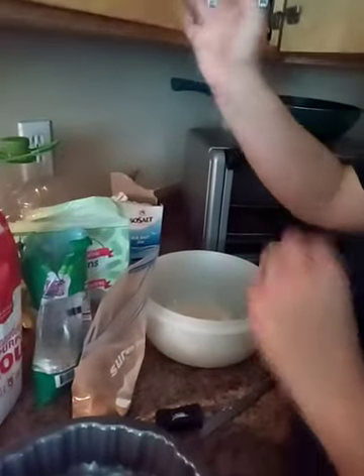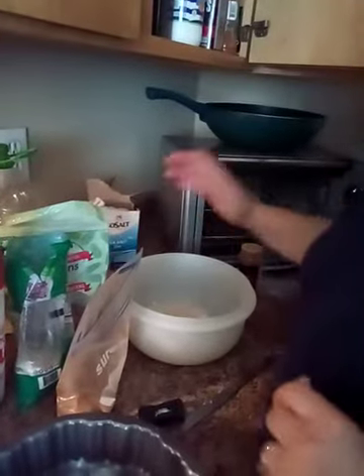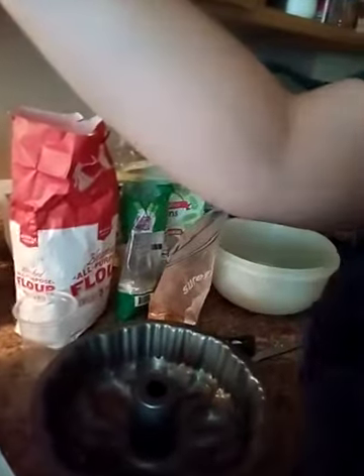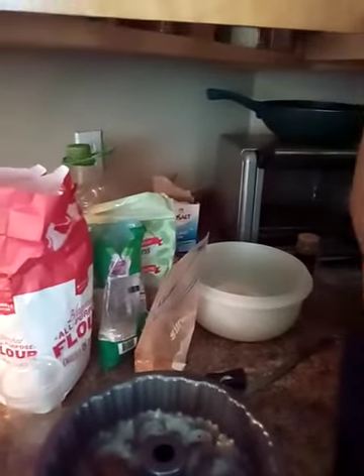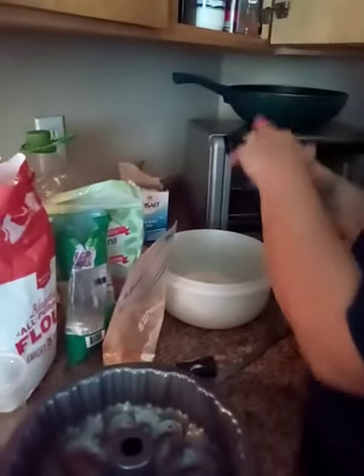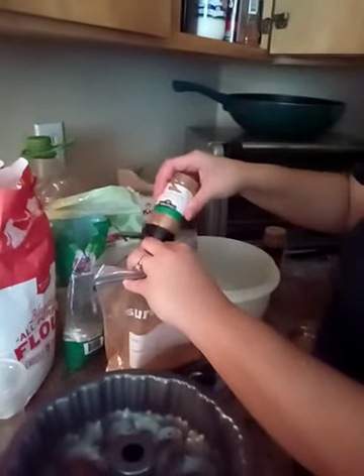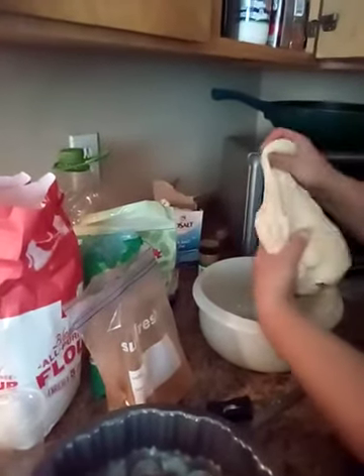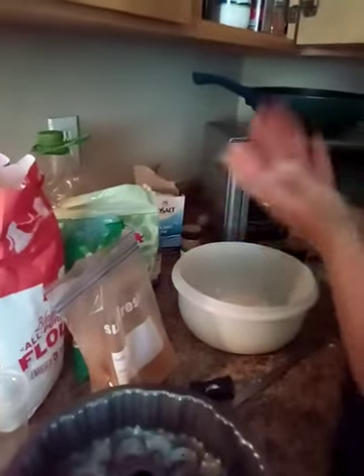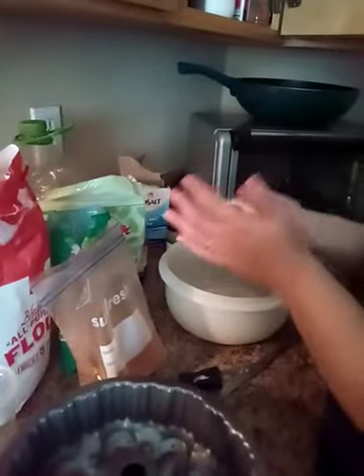For the butter mixture we are going to add a drop of vanilla. Make sure your butter is melted — another 30 seconds in the microwave. Meanwhile we're gonna start making our little dough balls. Now if you don't have the fresh made dough, go ahead and use the canned biscuit dough. It's just fine, but this is a healthy way of making your own two-ingredient dough.